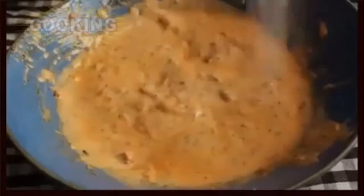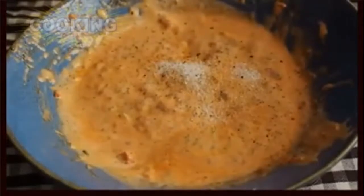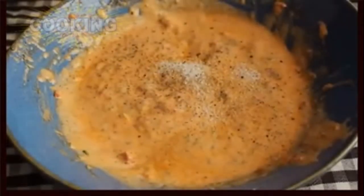We're going to give that a stir, and that's pretty much the base of the marinade. You can season marinades with salt and pepper, or you can just season the meat. For this, I'm going to put the salt and pepper right in — so a generous amount of salt and some freshly ground black pepper, and that's looking good.